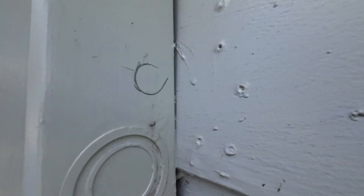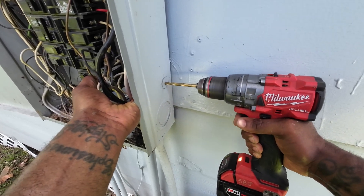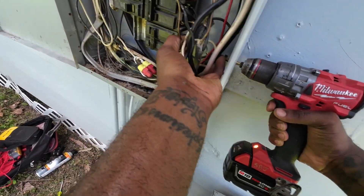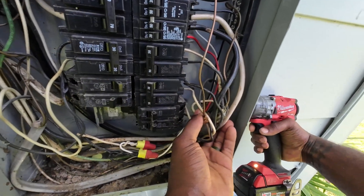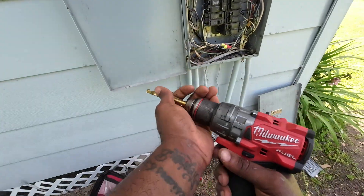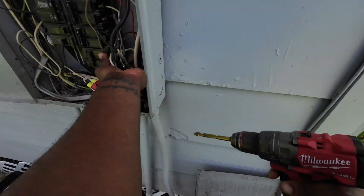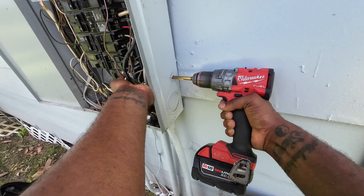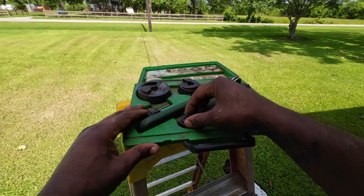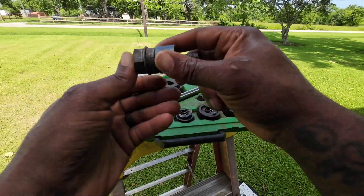Next I grab my drill bit and knock out a half-inch hole. I pull the wires back so the drill bit doesn't nick any of them — there's a lot going on in this panel so I wanted to be careful. I started with a quarter-inch bit, upgraded to three-eighths, then used the Greenlee knockout to punch the final half-inch. I didn't want to use a hole saw with all those wires around, so the Greenlee route was safer.